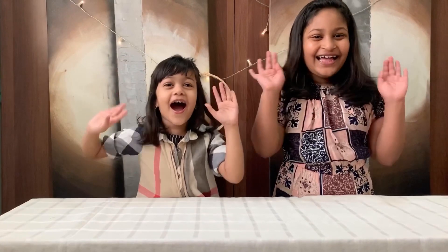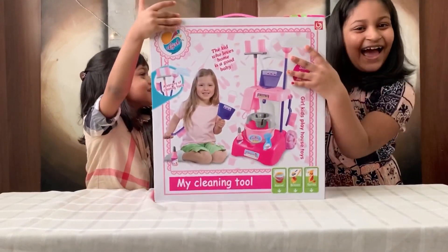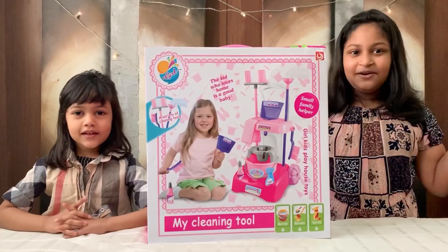Hi guys! Welcome back to another unboxing video. Let's unbox it at Climbing Search. Let's open it and see what's inside.